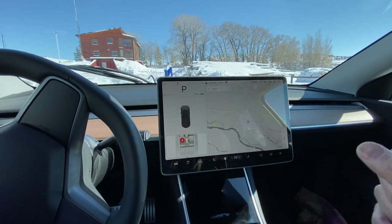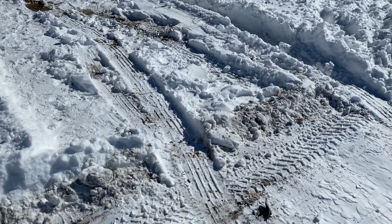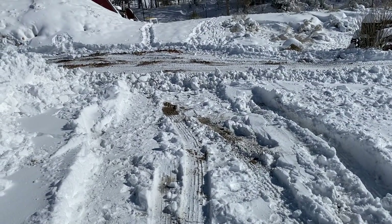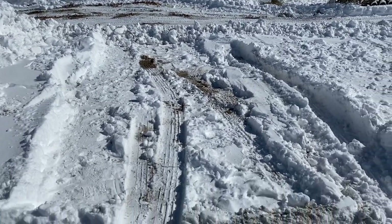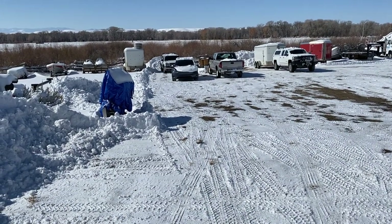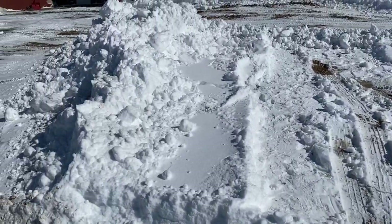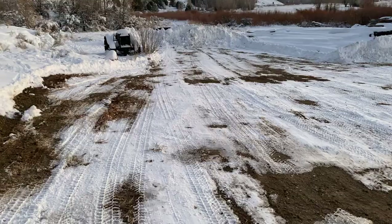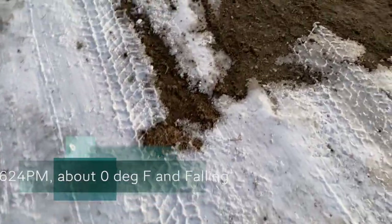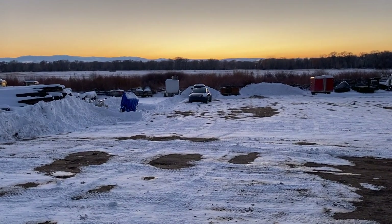I'm going to go ahead and put it in park, we'll leave it here. This is where the Model Y was parked last night. As you can see, I had it plugged in up front but now it's parked back there. I think the rest of the parking lot will be plowed now — it'll push all this snow up over here. My parking spot has been cleared. It's about six degrees — as you can see the Model Y is sitting out there.